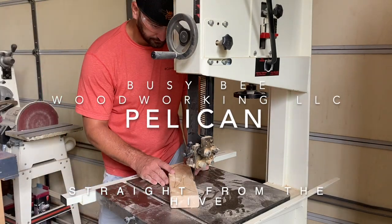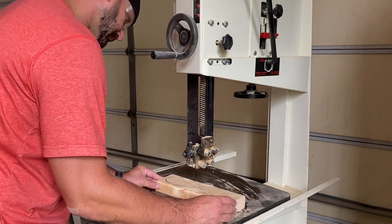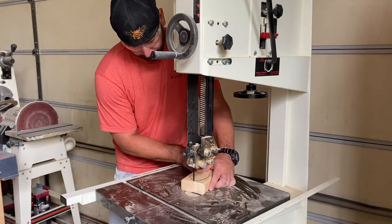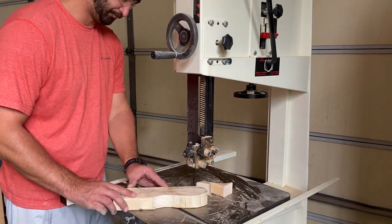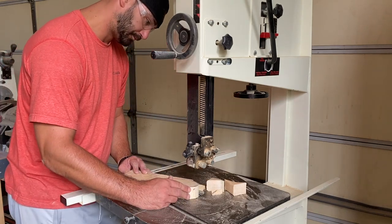After we sketched out the head of the pelican on the 2x4, we went over to the bandsaw, made some relief cuts, and now we're going to cut the whole shape out. If you don't have a bandsaw, you can probably do this with a jigsaw, but the thickness of the 2x4 is much easier on a tool like this.